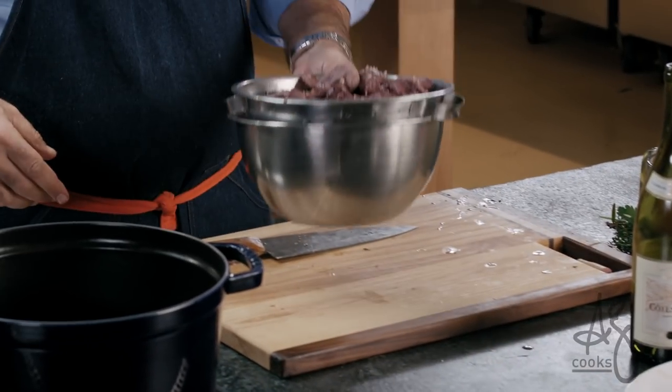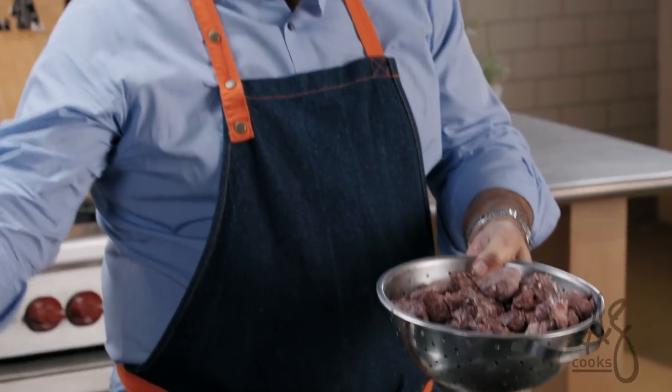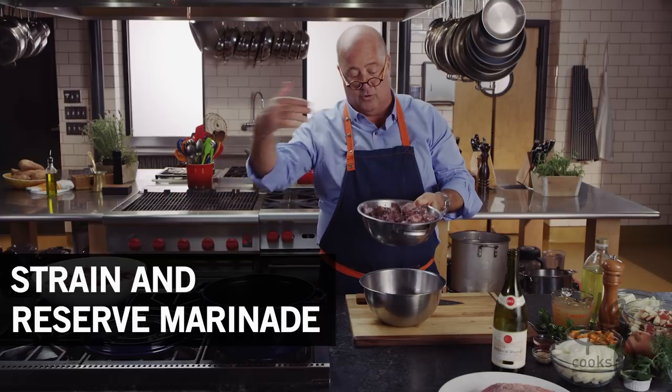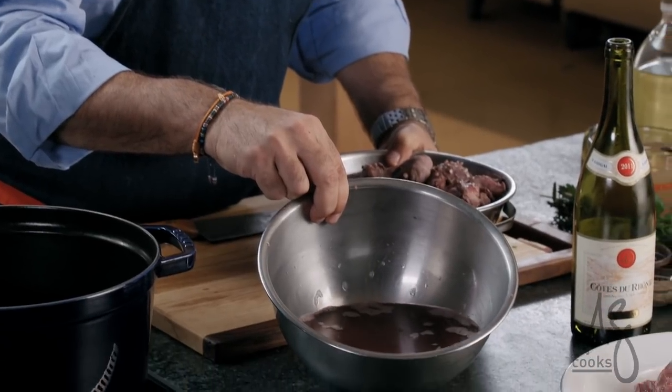When you come back the next day and get ready to cook, all we did was pour what was in that bowl through this sieve. We collected the wine and you can see how the color has changed because all those meat juices are in there.